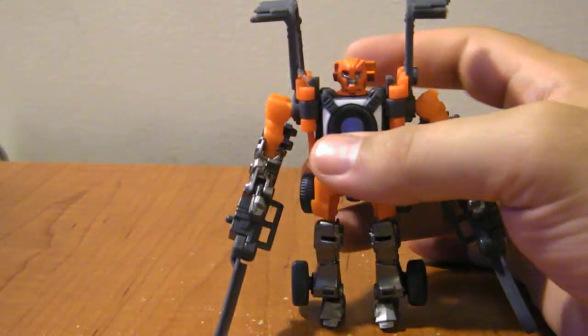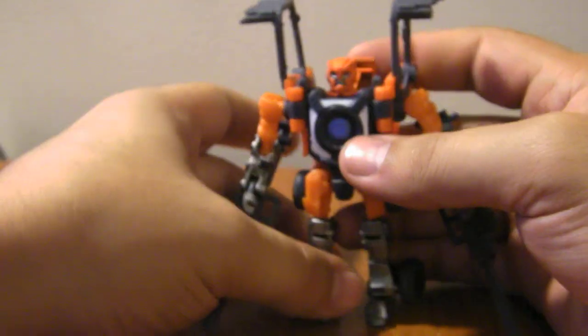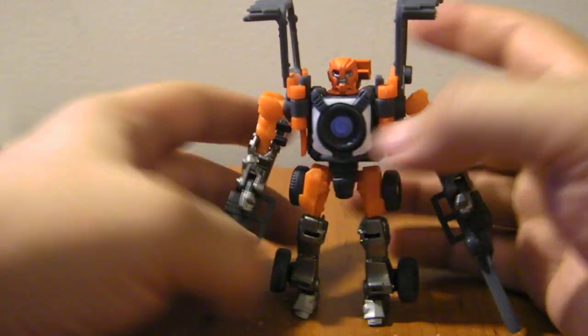Anyway, there you have it for a quick look and review of Revenge of the Fallen Spoons.